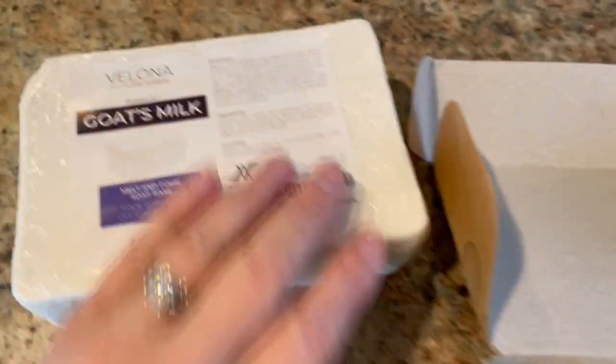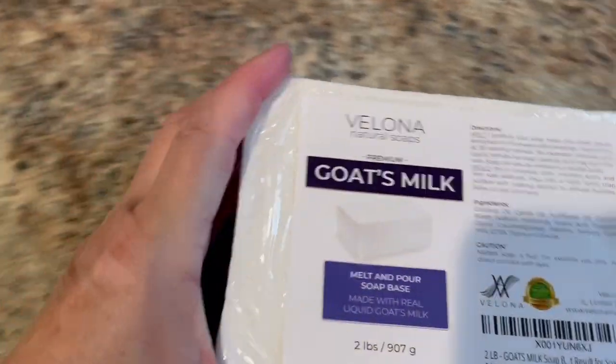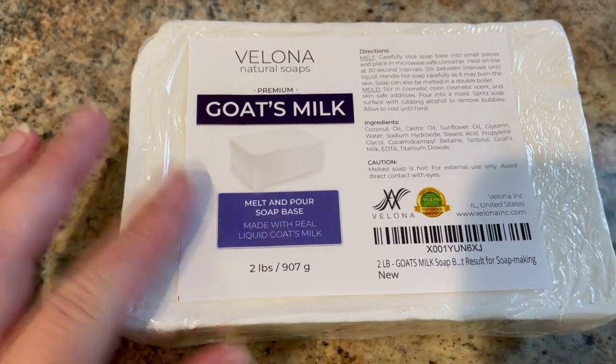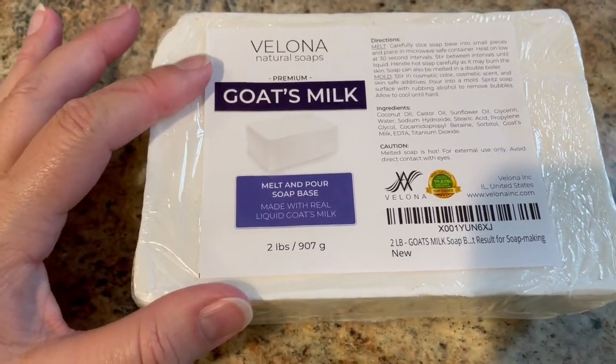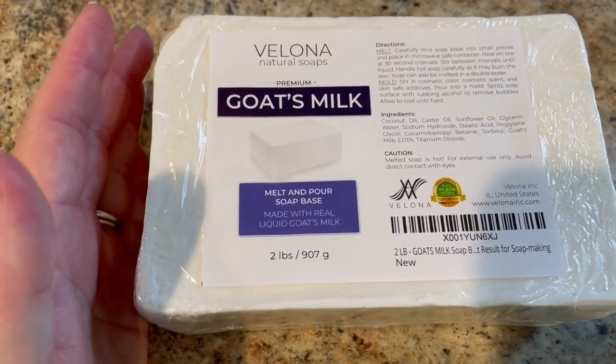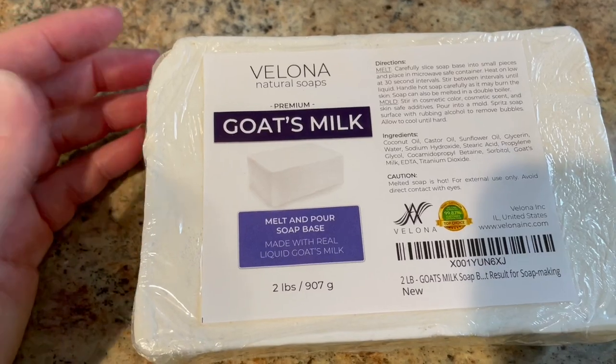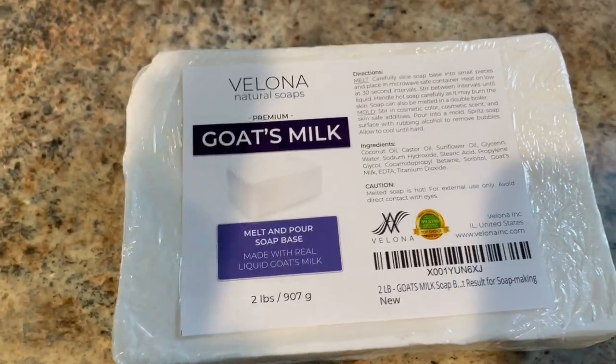You just cut this up into chunks and melt it down. I add castor oil, lemongrass essential oil, and a little bit of coconut oil. The castor oil is for the lather, lemongrass makes it smell wonderful, and coconut oil helps moisturize your skin.